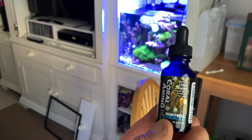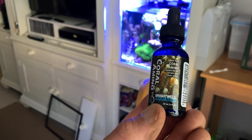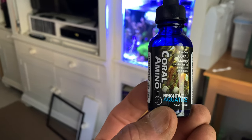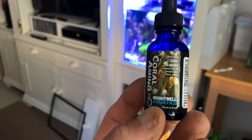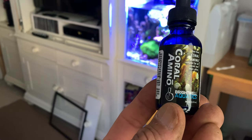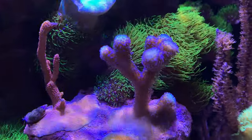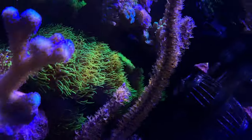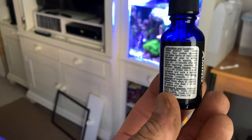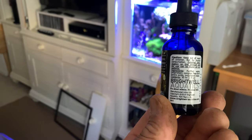I also wanted to do a little product review on Coral Amino. I know I showed it in my feeding video but didn't talk about it. I have to say it is really, really good stuff. I've noticed since using it that the colors of my corals — especially the SPS, actually all of them — have seemed to color up a lot more. You just follow the directions on the back, turn your skimmer off when you use it, and for 20 gallons I calculated it's eight drops.